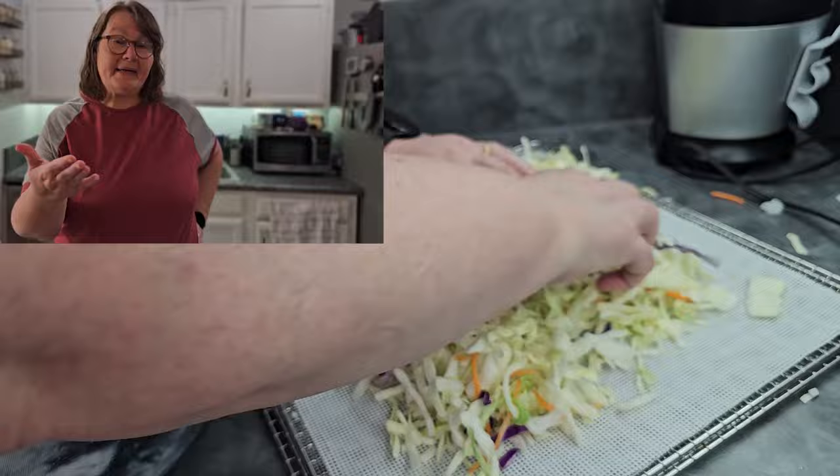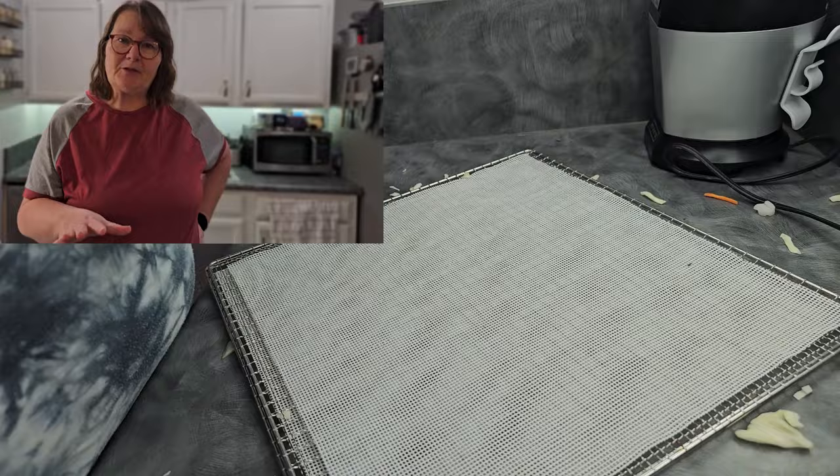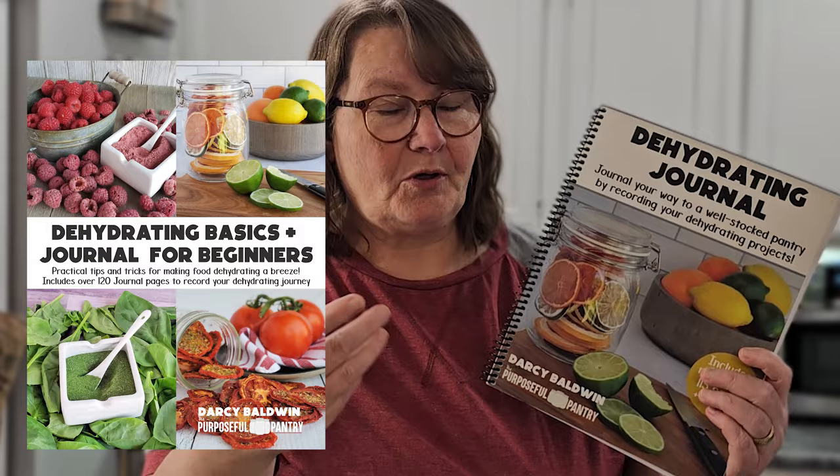In case we haven't met, I'm Darcy from the Purposeful Pantry, where we talk about dehydrating and other ways to preserve food to put into your pantry for long-term storage for you and your family. The book you see me using during this process is the dehydrating journal that I've got — it's available on my website, linked below and up in the iCards. There is a version that is the dehydrating basics journal which covers all of how to dehydrate plus the journal. This is just the journal portion in case you just want to make records for yourself.